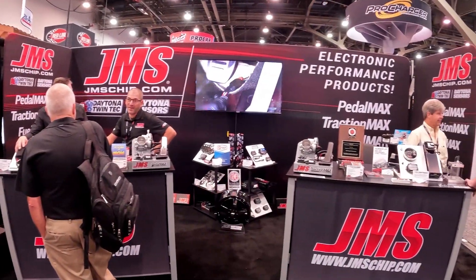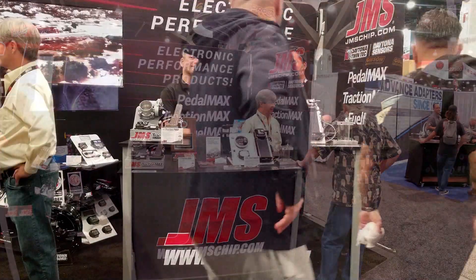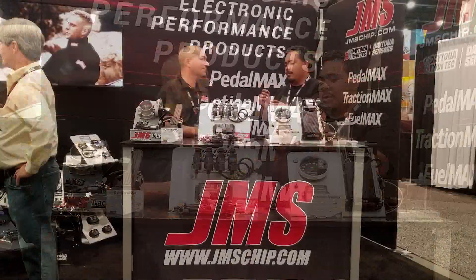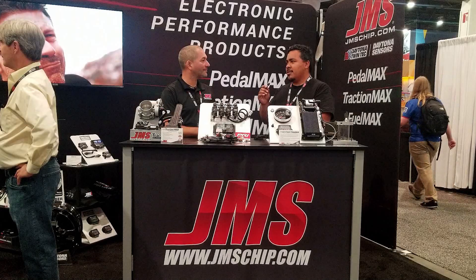We are back at SEMA 2022. I am in the JMS booth, which also happens to be the Daytona Sensors booth. I am here with Mark. I am very familiar with your guys' product, but my viewers have been asking me: what is the deal with the new SmartSpark box?